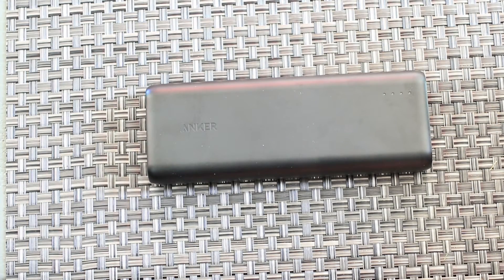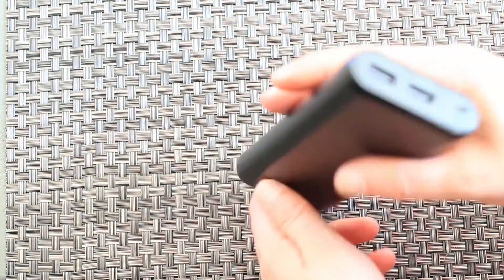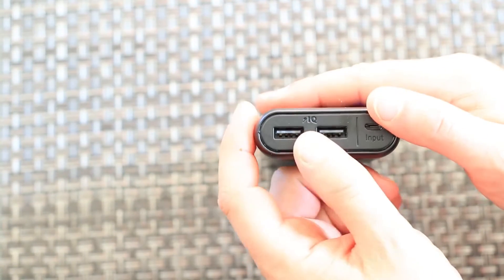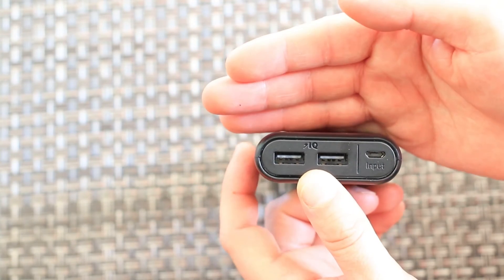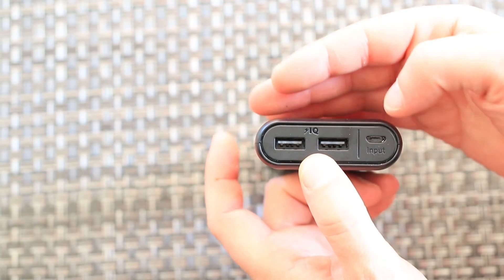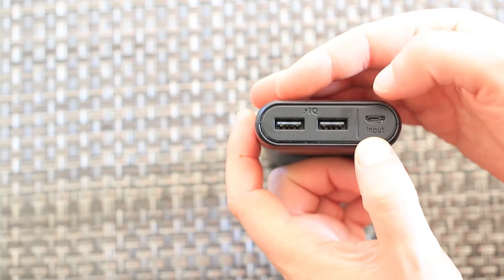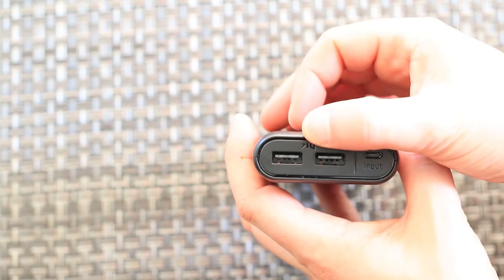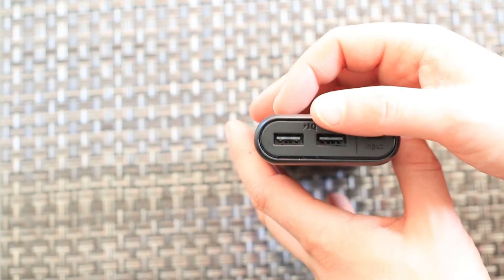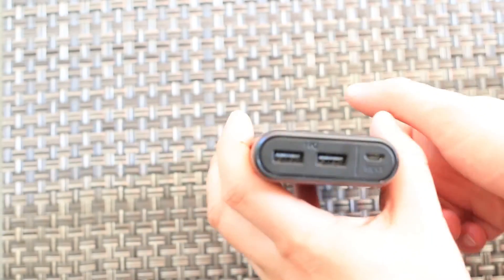Overall, I think this is a great power bank. It provides the necessary features with extra features that make it nice. You can charge two devices at once with up to 4.8 amps of output — enough to charge tablets and phones simultaneously. It does not have charging pass-through, so you cannot charge the power bank and your devices at the same time. You need to charge the power bank first, then your devices, or vice versa — but that's pretty normal.